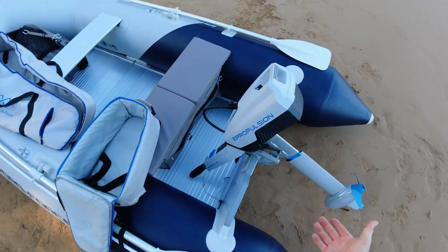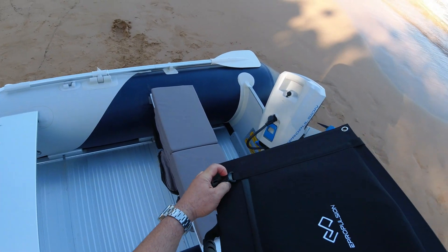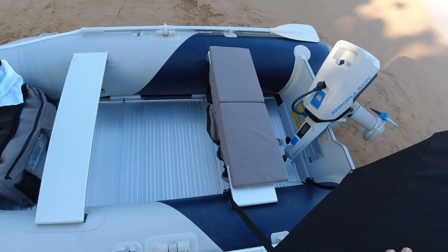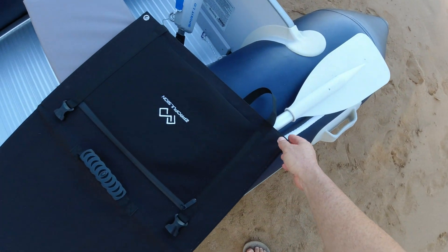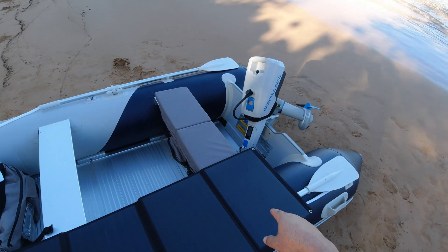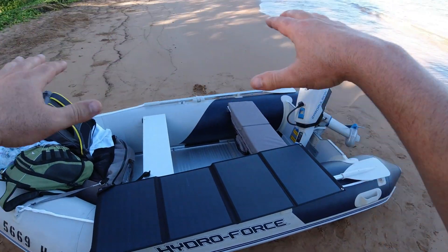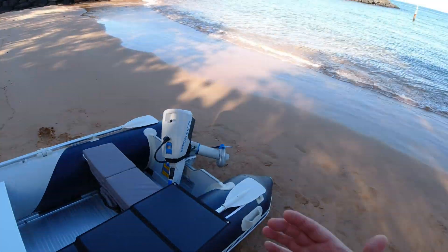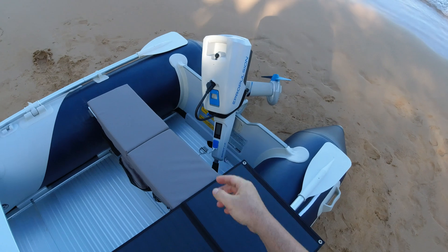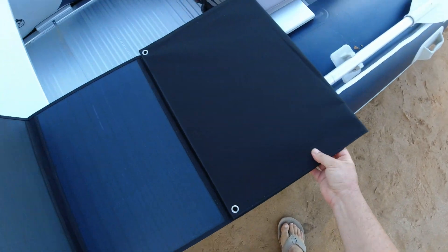In addition to the motor, E-Propulsion sent me this solar panel — and all of this is from 4seas.com, who are helping sponsor this video. This is a solar panel we can lay out, connect to the motor, and actually charge the battery while boating. I'm going to put the bimini top up and attach this solar panel on top of it. Essentially when we're out there boating, we can have this on the roof charging the electric battery while we're moving. This solar panel just folds up — only weighs a few pounds and has a nice handle.